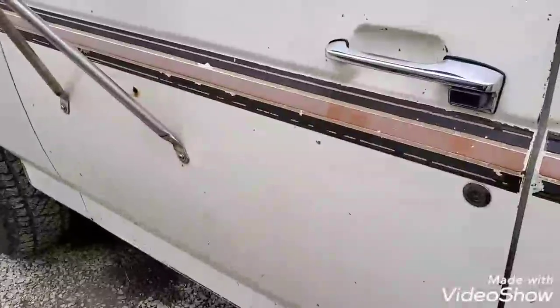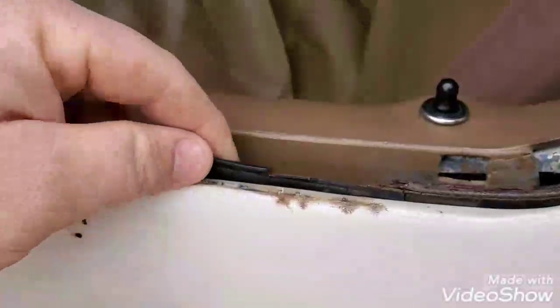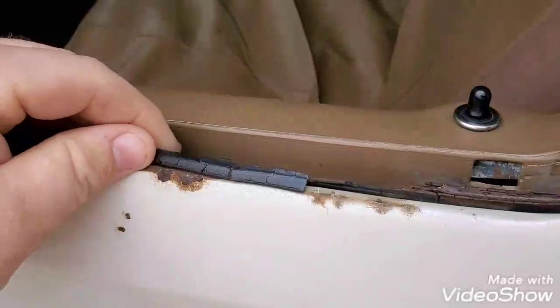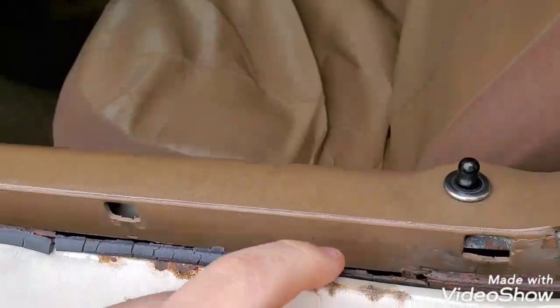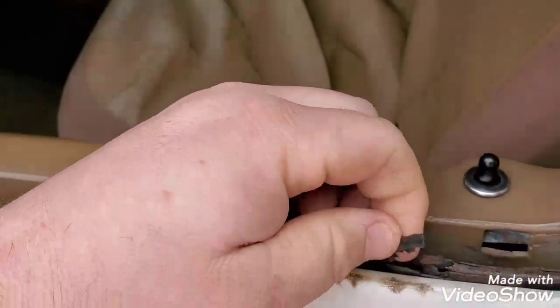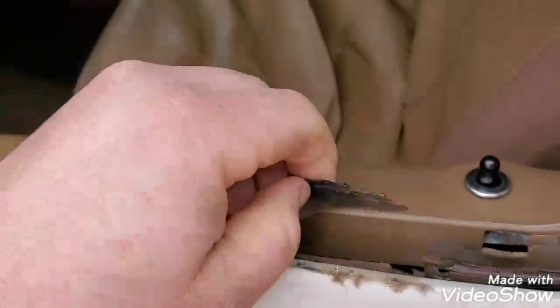This is a quick short video about the window felts in your truck. Mine is specifically broken — they get old, the rubber dries up, and basically what happens is you start getting stuff like this happening. It'll actually tear up and rust.